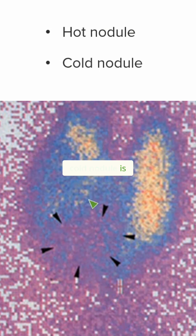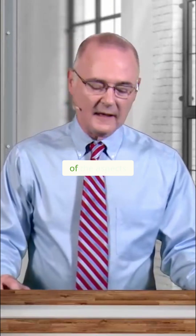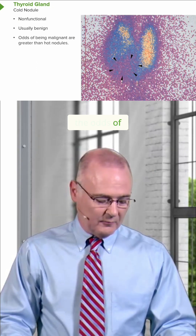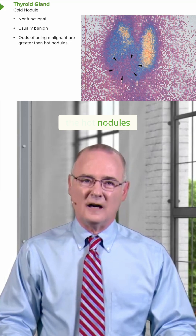A cold nodule is not a functional nodule, so these types of nodules will not pick up the Technetium. Cold nodules are non-functional and are usually benign. The odds of a cold nodule being malignant are going to be greater than those of hot nodules.